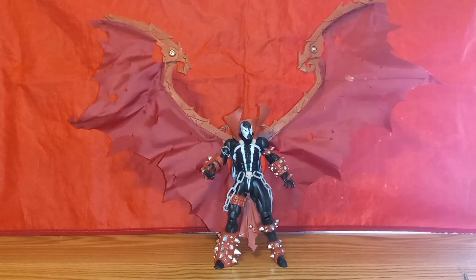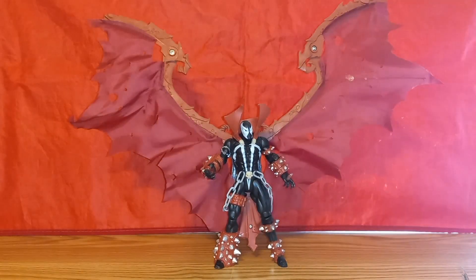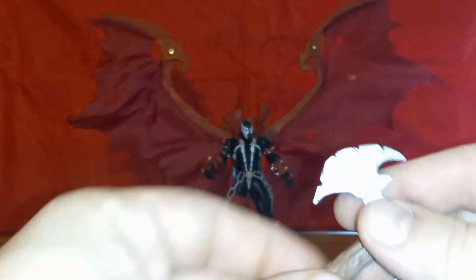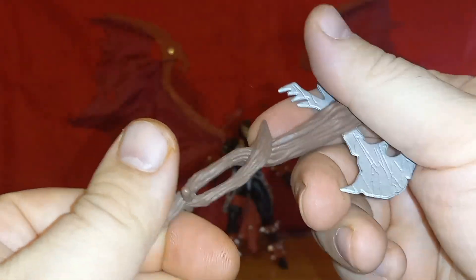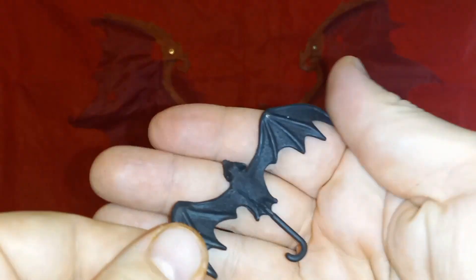Let's get ready to crack this guy open. Here's Spawn 3 out of his box — unfortunately blending very nicely with my backdrop. Maybe I should have gone white like I did with Deadman, but anyway it is what it is. Checking out accessories, he does come with this cool axe with some nice dings and dents.